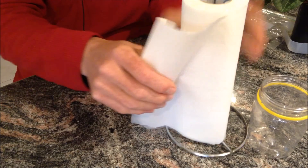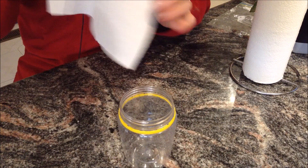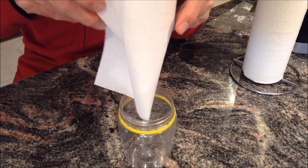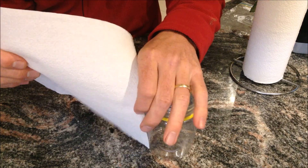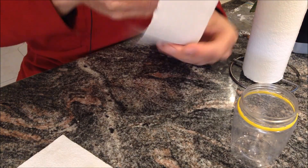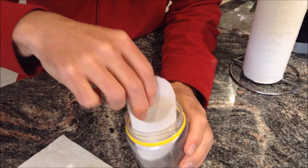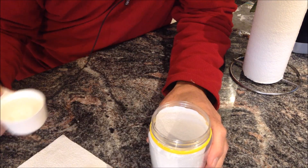Then get some paper towel — doesn't have to be any special paper towel. We want to cut a bit of paper towel so it fits inside that jar. I'm going to get some about that length, about that height, and that's going to sit inside your jar about like that.